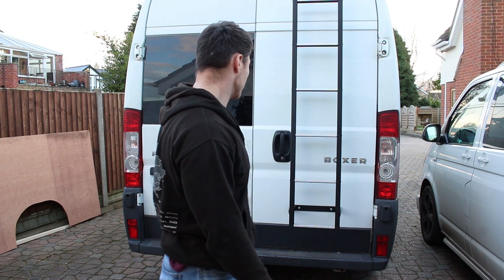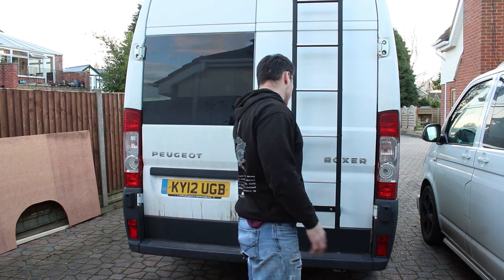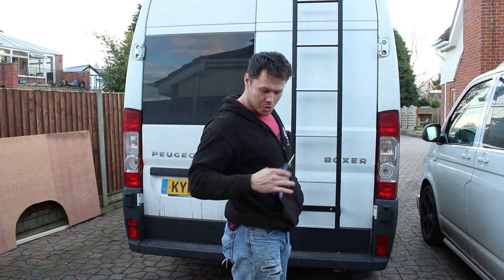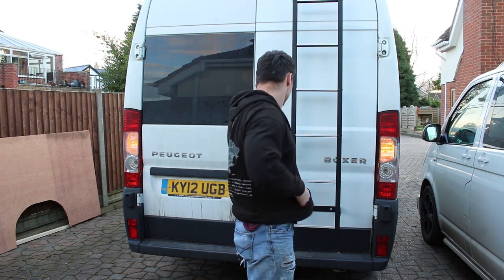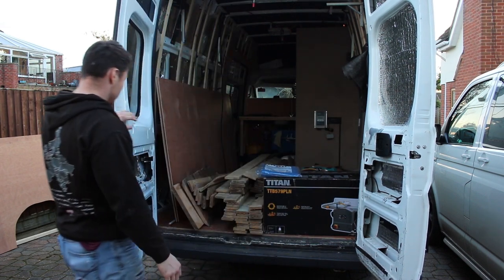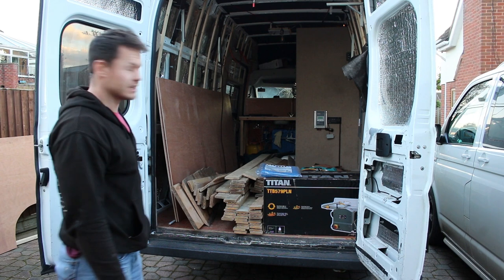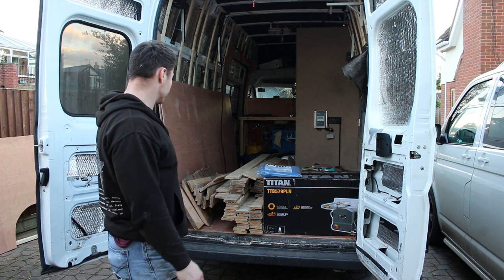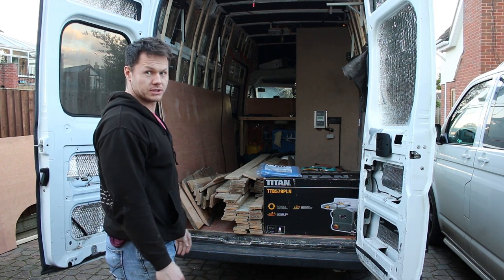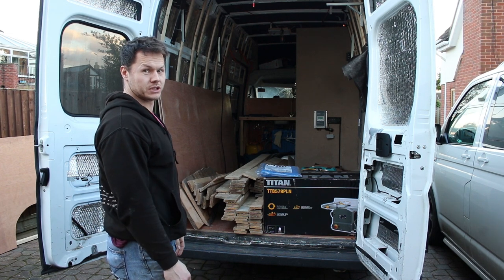Check it out — I've driven to Abingdon in Oxfordshire today and been to the wood recycling place. I've picked up what I'm hoping is going to be all of the cladding and a couple of nice countertops for the van, and it's all reclaimed recycled pallet wood that just needs to be cleaned up and cut to the right size and shape.